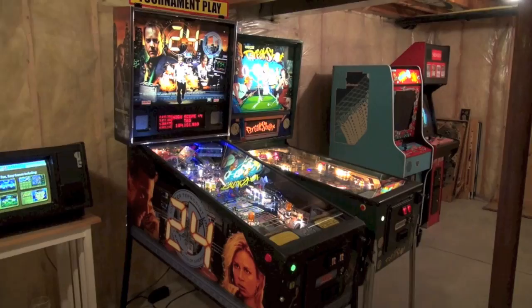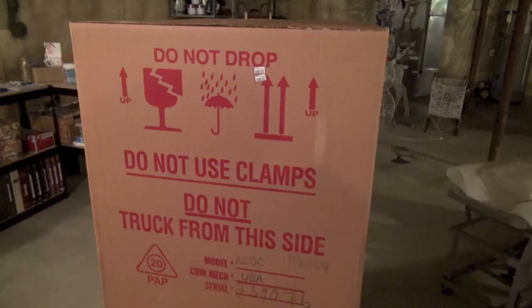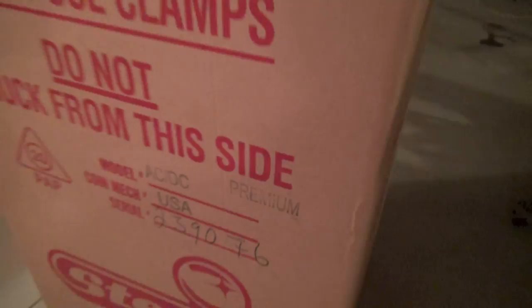Alright, here we are in Dan's basement. And the game we're going to talk about today is ACDC Premium. So Dan, we're going to unbox this, right? Soon. What do you mean soon? A few more days. Come on, dude. You have an ACDC Premium sitting in a box here and we cannot open it?